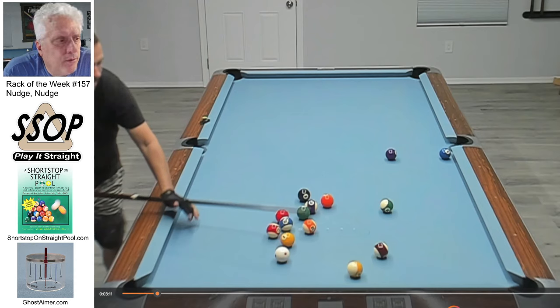I hope you saw the idea. This was a pretty simple and short rack of the week, but the idea was looking for lots more opportunities to nudge balls — especially when the balls are already open. You don't necessarily have to avoid hitting balls. Do so strategically to improve the lie of balls, give yourself more options in your end patterns, and more options for break shots. Hope you liked that. Remember, if you're going to play straight pool, play it straight. See you next week on Rack of the Week. Bye.